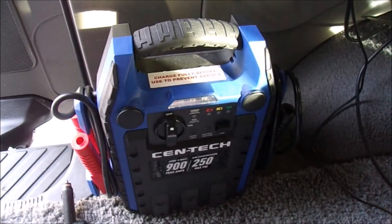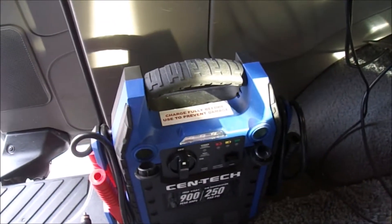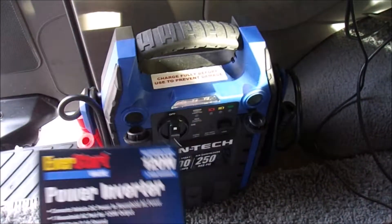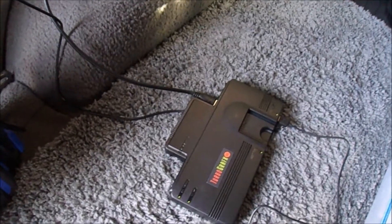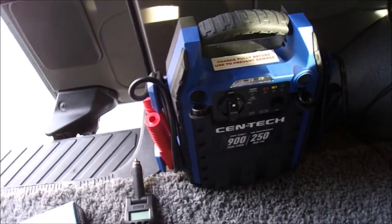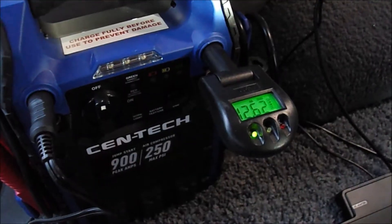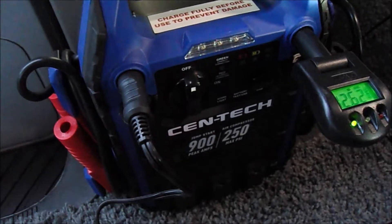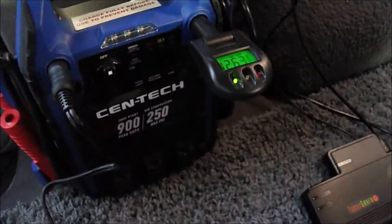Now I'm going to test out the jump box. It has two 12-volt sockets, and to get household plugs I have this 120-watt max power inverter. The TV and TurboGrafx Mini was running at 80 watts, so this should be enough. I'm plugging the inverter into the 12-volt socket — 12.62 volts — TV and TurboGrafx-16 Mini are plugged in. Let's turn on the TV and watch the voltage drop.